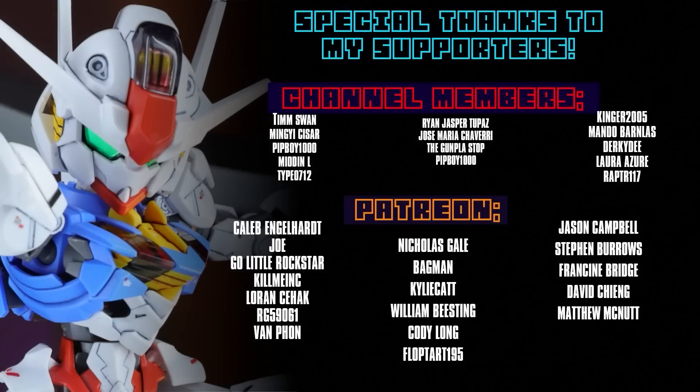This video and every video would not be possible without each and every one of you who watches. Special thanks to those supporting me over on Patreon and on the channel members, including Caleb Engelhardt, Global Frequency Studios, Go Little Rockstar, Gunpla UK Limited, Joe, KillMeInc, Lauren Seahack, RG59061, and Van Phan. We'll see you next time.